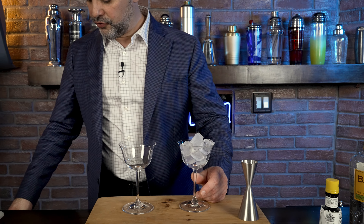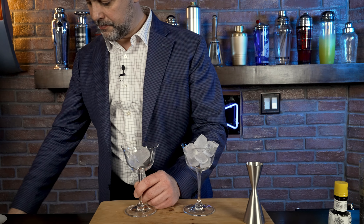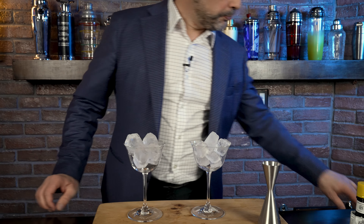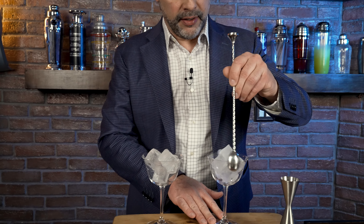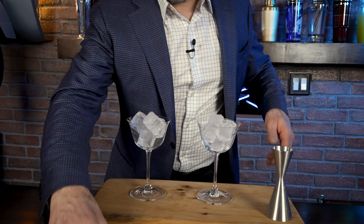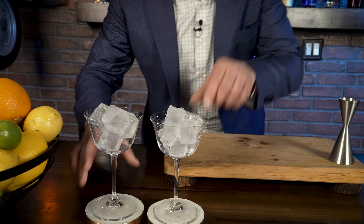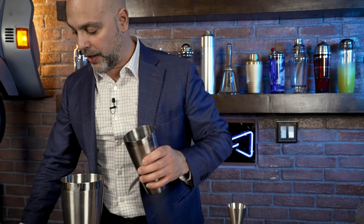A simple chill of the glasses here. Give this a little whirl just to get the ice to touch the entire surface of the glass. I'm going to set these to the side so that Bronson, our cameraman, can take a look at what I'm doing. Now in the tins here, I'm going to add some ice as well.